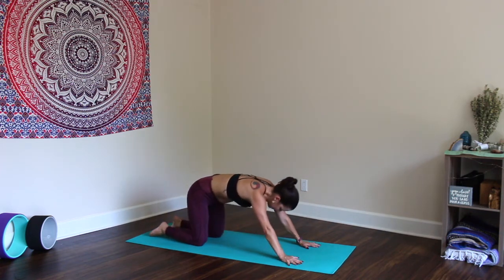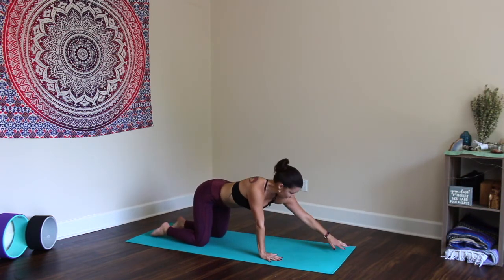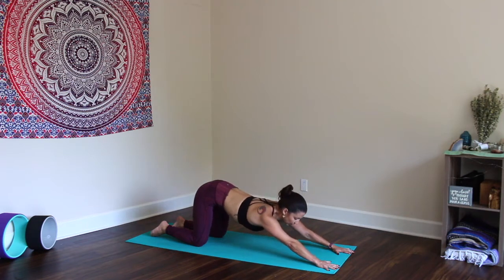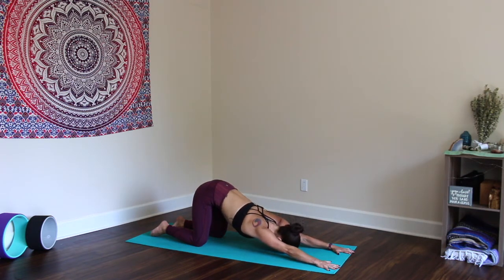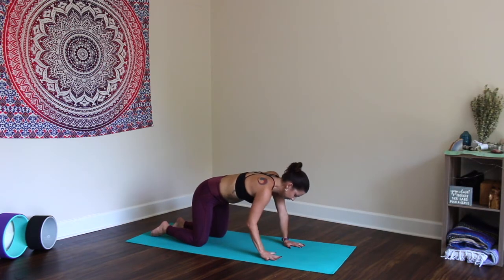Inhale forward, keep the hips directly over the knees. Walk the hands forward as far as they'll go, stretch the fingertips away from the hips. Lightly engage the core. Bring the heart or the forehead to the mat — Extended Puppy Pose. Lengthen that tailbone away from the fingertips. Try to get a deep stretch in the upper back. Inhale, come back up into tabletop.